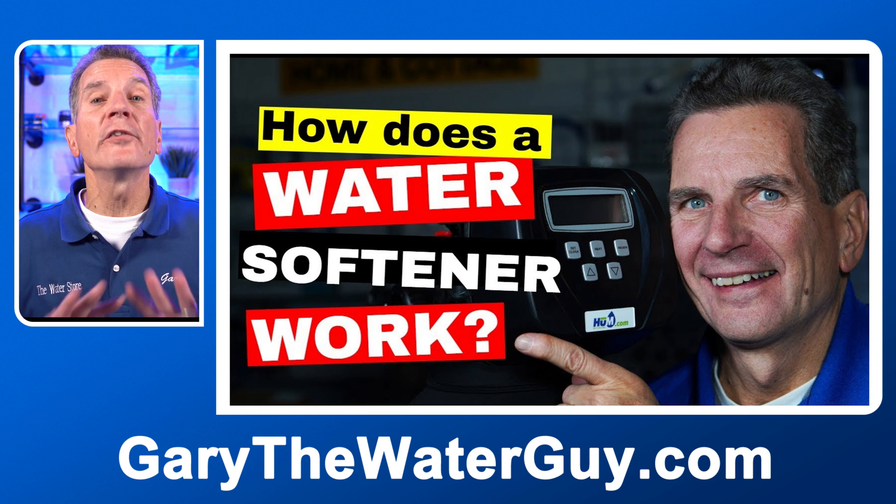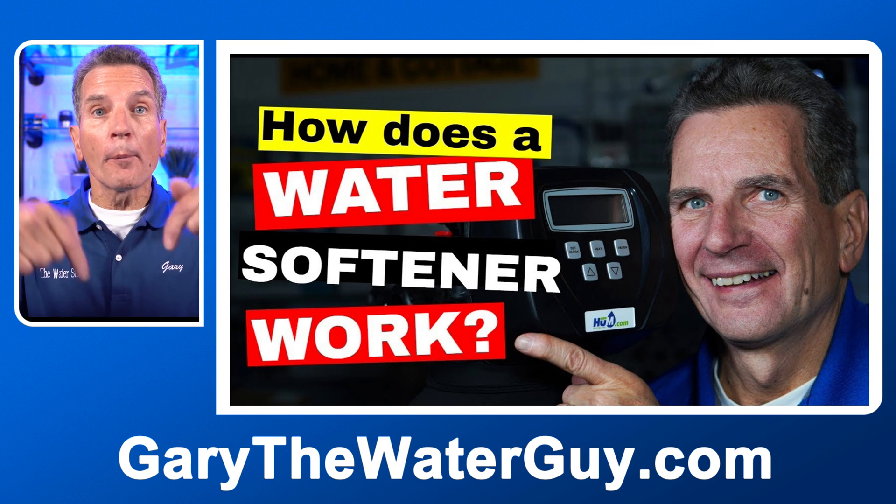Troubleshooting your water softener is much easier if you know how it works — I'll put a link in the description down below. One of the most common symptoms of a malfunctioning water softener is too much water in the brine tank. One thing you have to figure out is: does the water level stay at this high level, or after regeneration does the water level drop and then slowly creep up over a period of time? To find out, you need to regenerate the water softener.